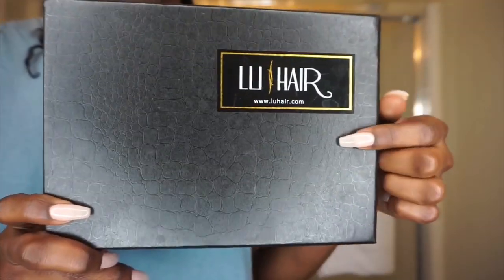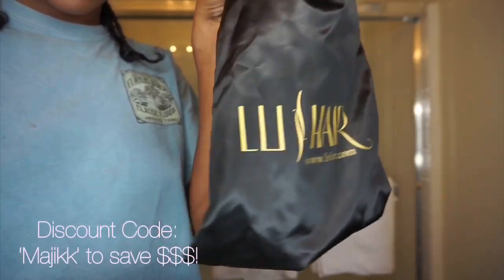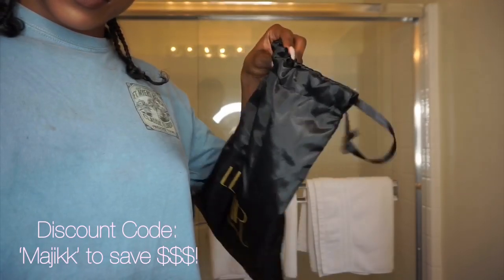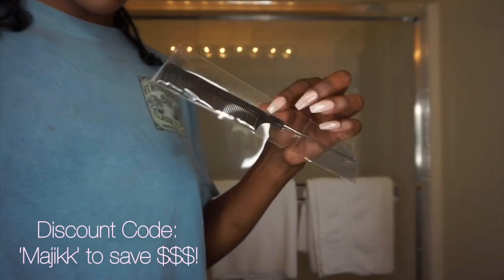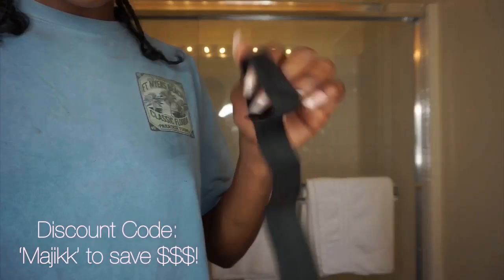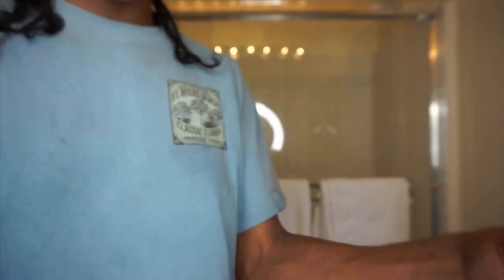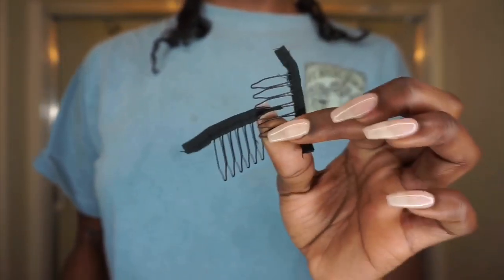This is the box that the wig came in from Lou Here — make sure you go check them out, I do have a discount code for you guys. Their packaging is so cute. I love this silk bag the hair came in. It also came with a rat tail comb, the two wig caps which you can pick the color closest to your skin tone, and an elastic band.